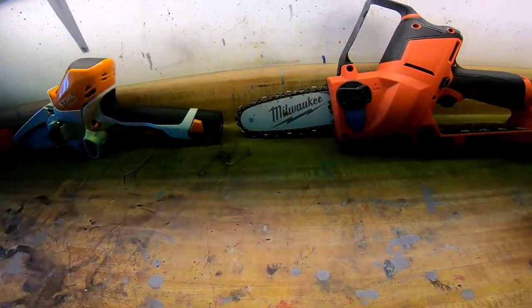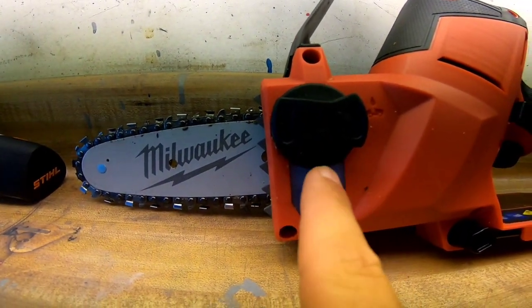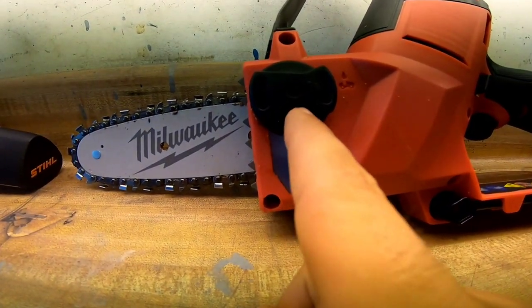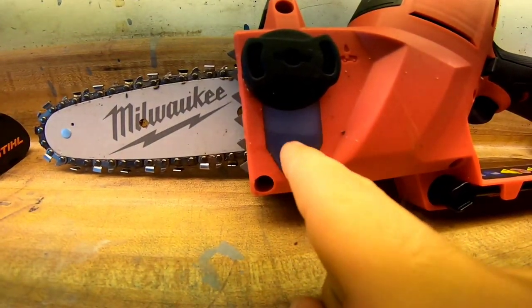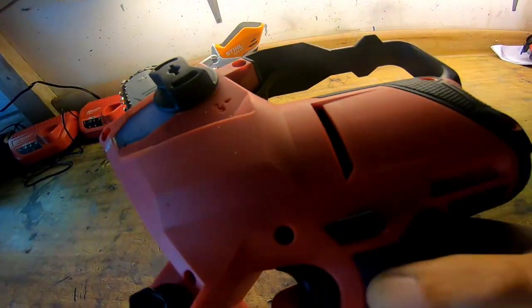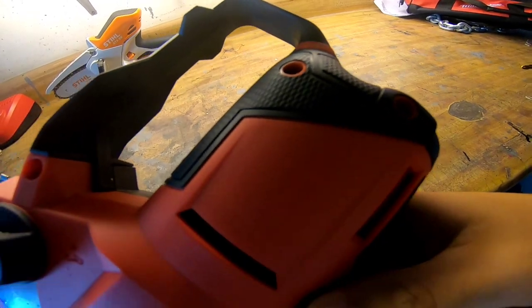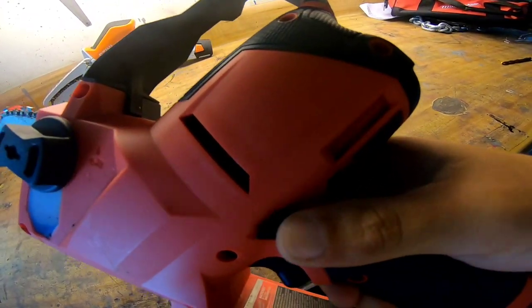The Milwaukee's standout feature is that it has an automatic oiler — you just make sure the reservoir is full and you don't have to worry about it. The Milwaukee's safety button on the side can be pushed either way, so it is ambidextrous as well.